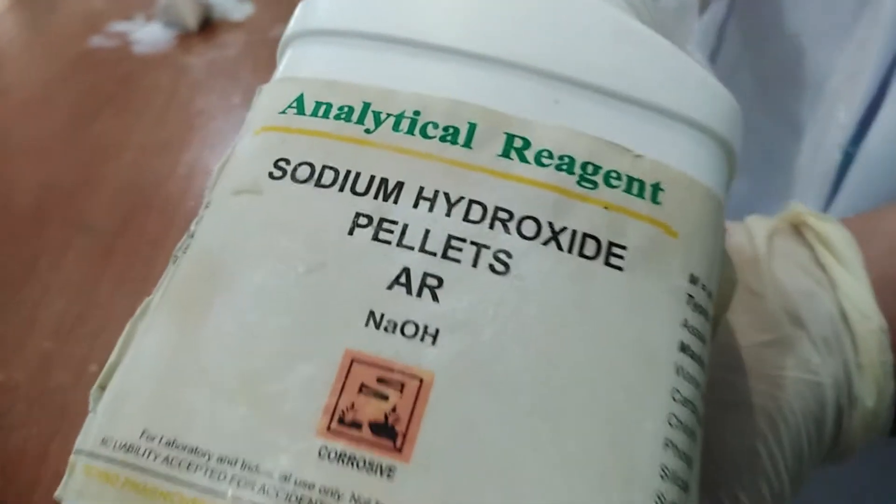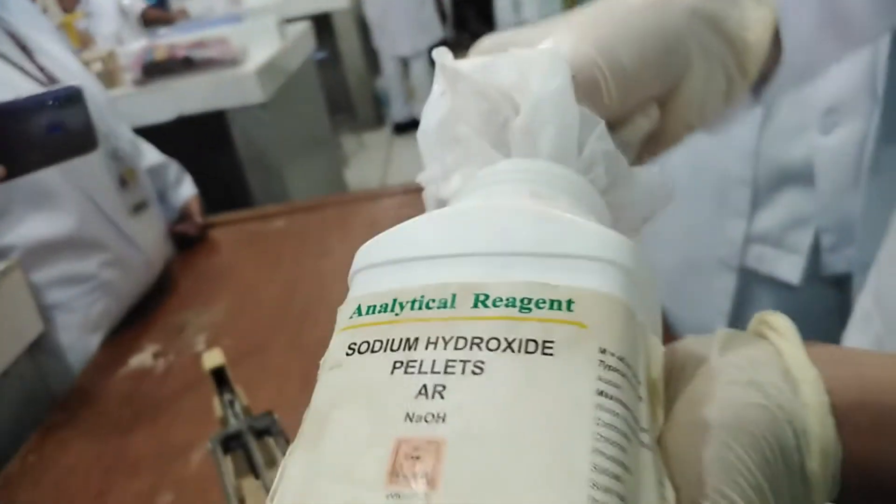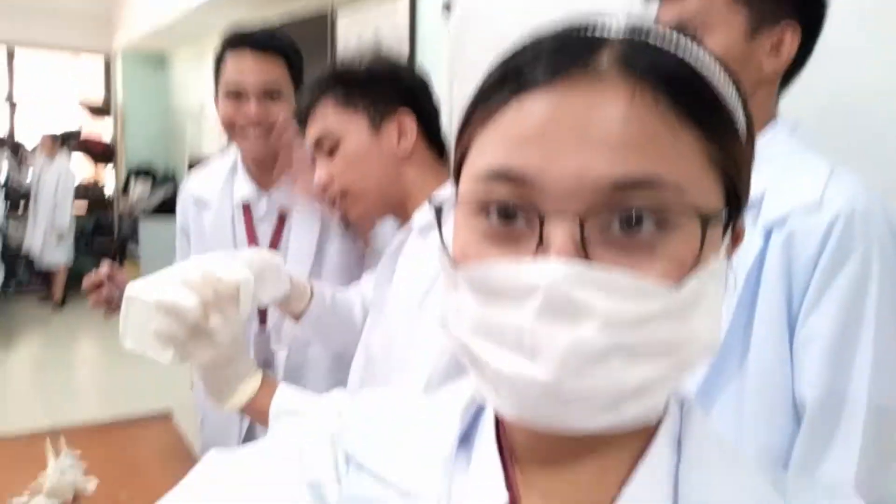Now, we are ready to test for the biomolecules in precipitate 1. In order to do that, we need to prepare 0.5% cupric sulfate and 10% sodium hydroxide solution. Currently, we are in the process of testing the mass and weight of sodium hydroxide. This is needed for the Biuret test, which is a test for proteins.